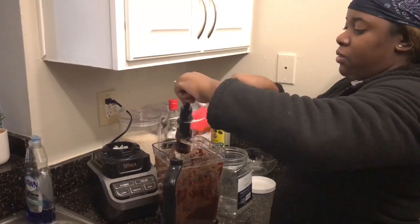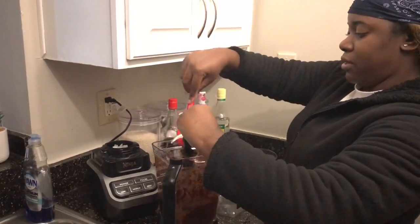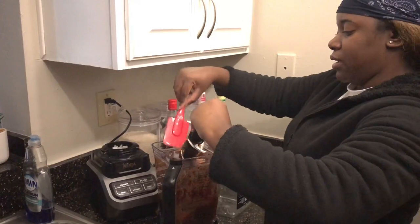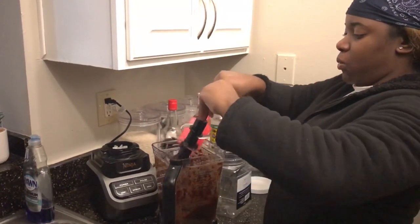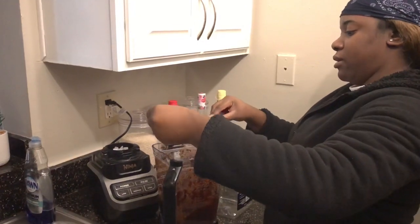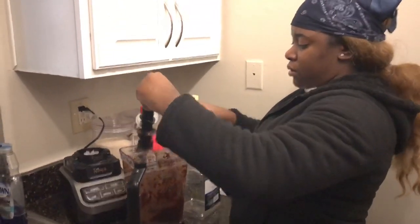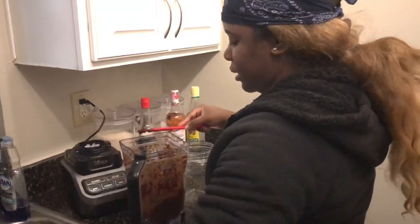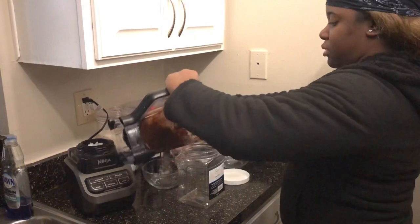Guys, it's so thick. Here I'm just trying to take off as much off this as I can — you don't want anything to waste. We don't waste nothing around here. All good stuff.